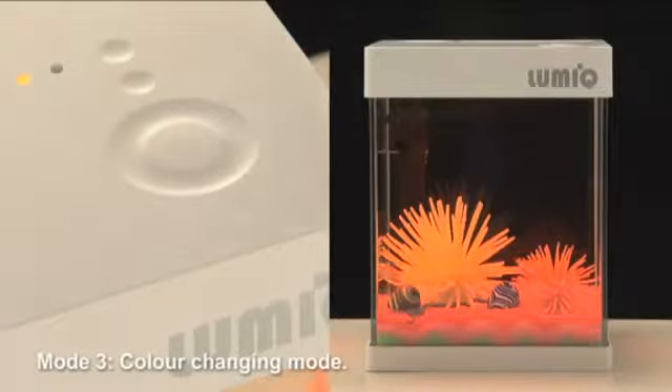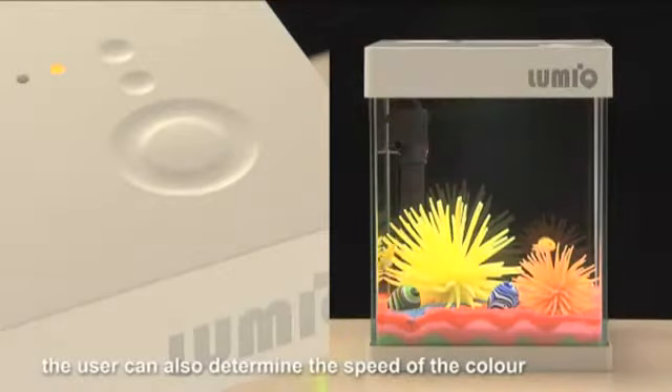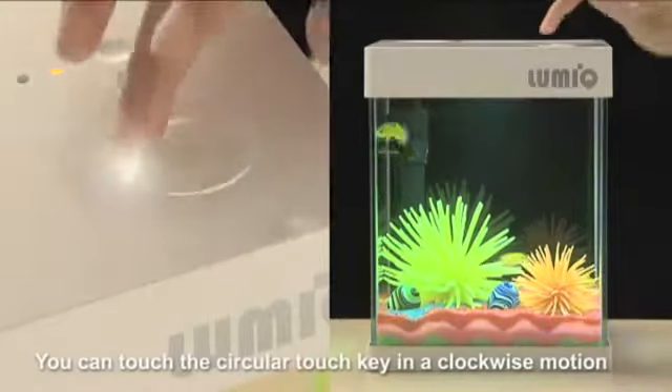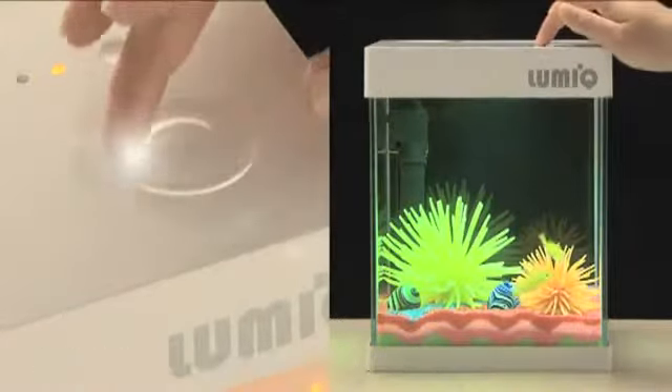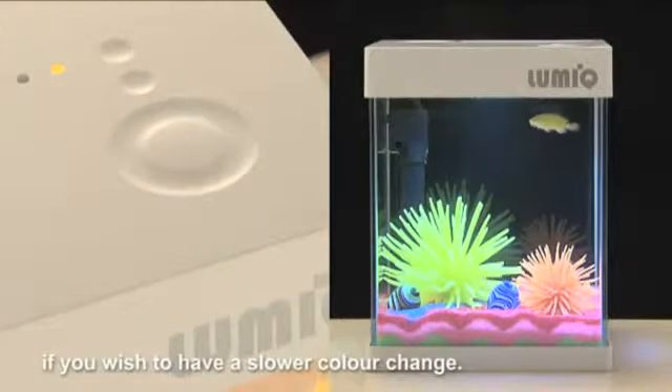Mode 3: Color changing mode. In this mode, the color will randomly and automatically change. The user can also determine the speed of the color change by using the circular touch key. Touch the circular touch key in a clockwise motion if you wish to have a faster color change. Likewise, touch in a counterclockwise motion if you wish to have a slower color change.